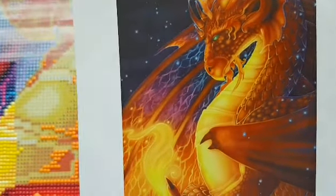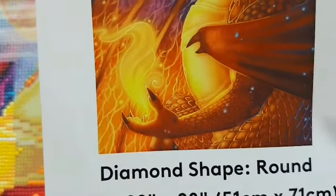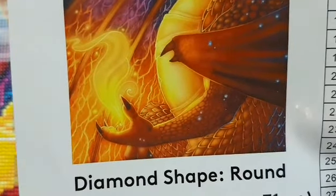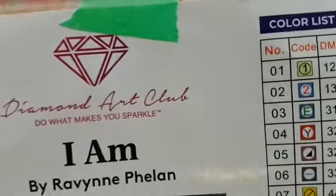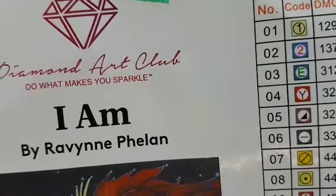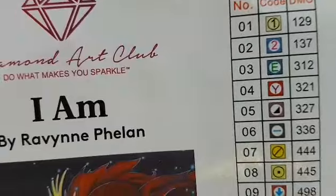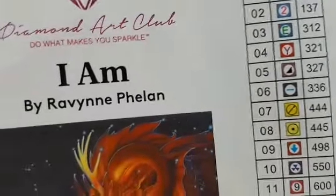It's been out for a while, this canvas, so it's not exactly new. It's around 20 inches by 28 inches, 51 centimeters by 71 centimeters, 29 colors, and two AABs, which stands for Aurora Borealis. They're just a shinier type of drills that give a little bit more detail or sparkle in some canvases. So there you go.